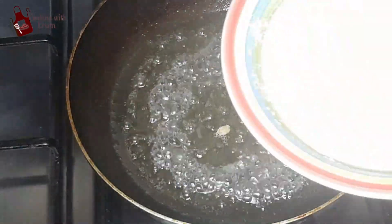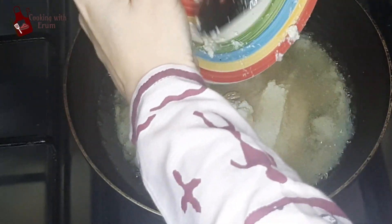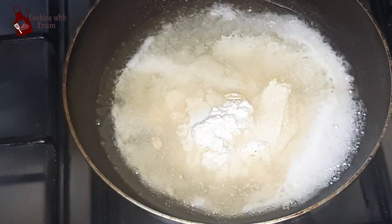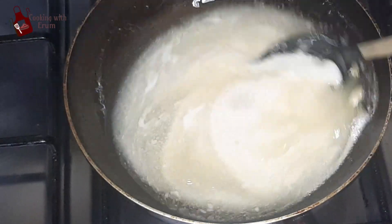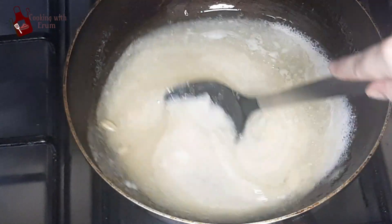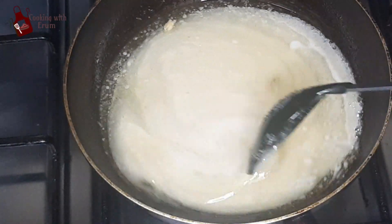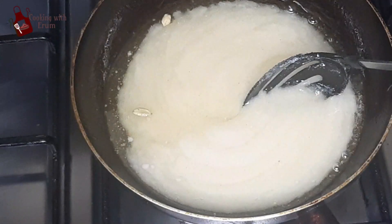Now I am going to add the suji into the caramelized chini and oil. This is the suji we have kept ready. I will stir it until the water dries out — it will absorb in the same way.